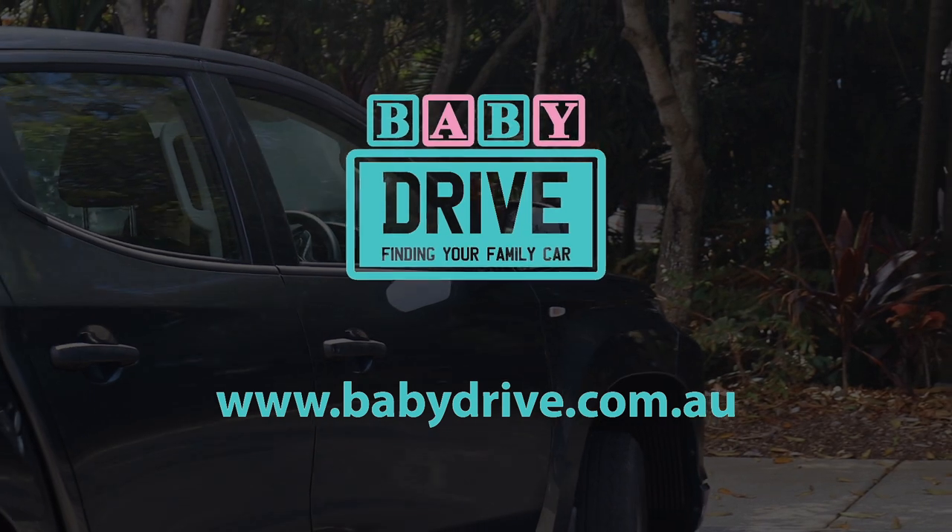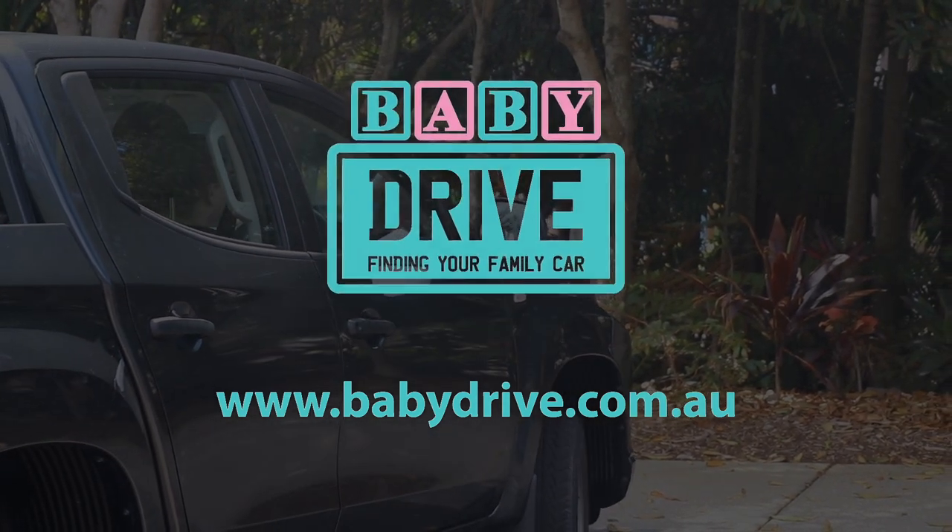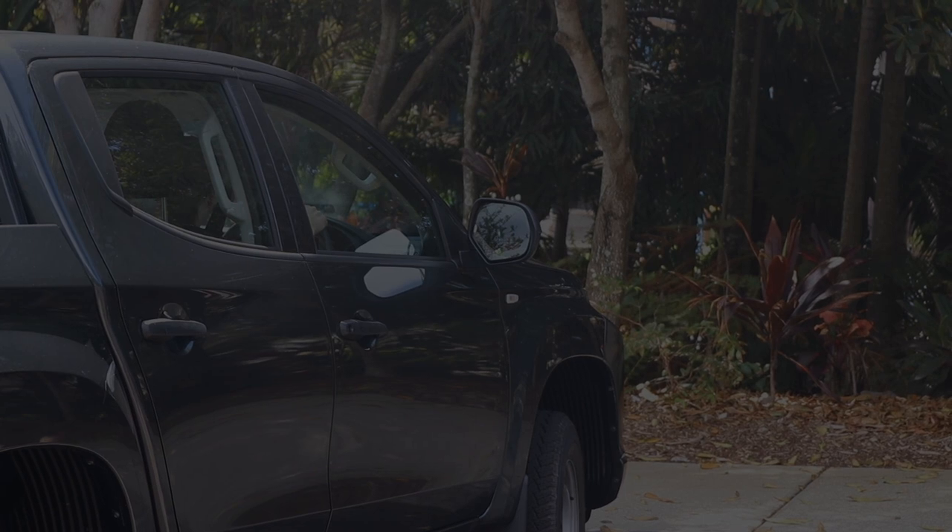Read the full reviews at babydrive.com.au. Thank you. Bye.